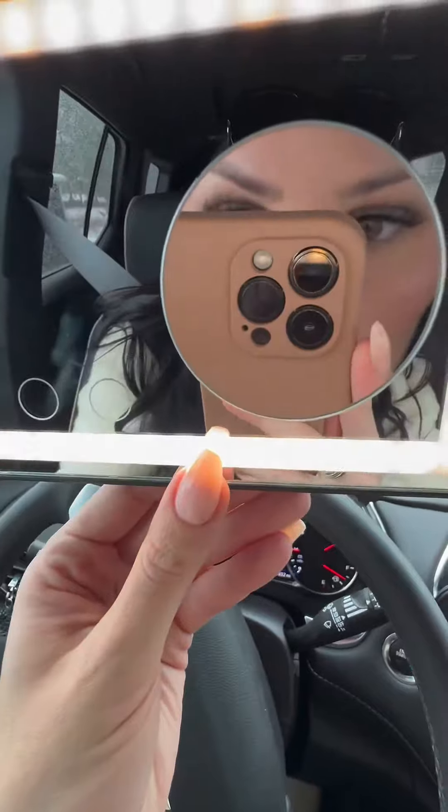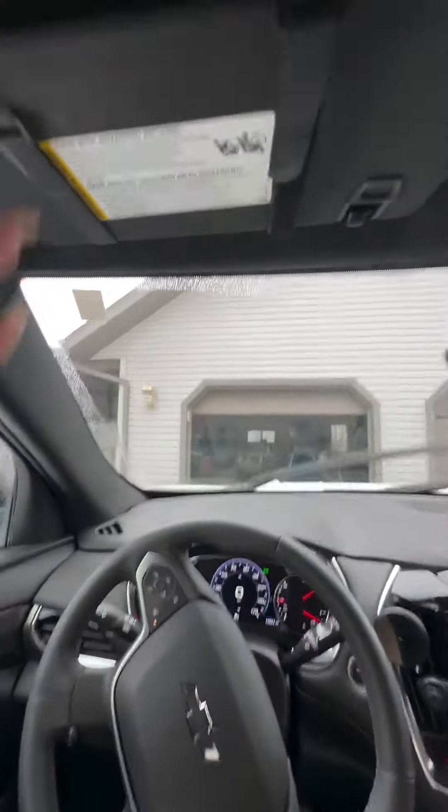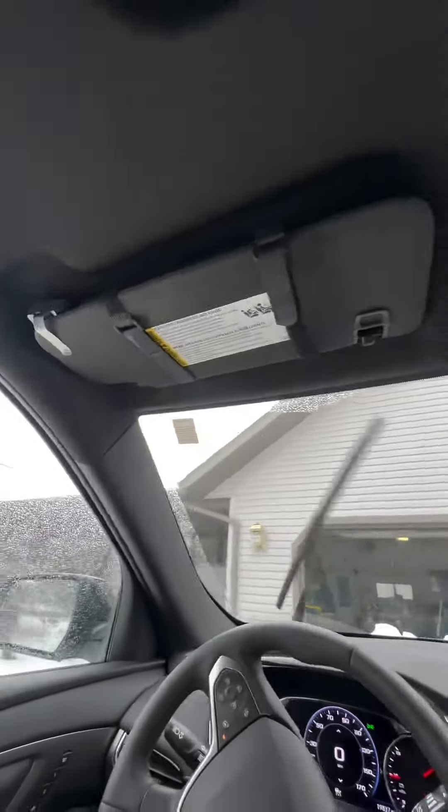But look at that. It's so good. And then you can switch the different lights. All that. And there you go — super awesome.